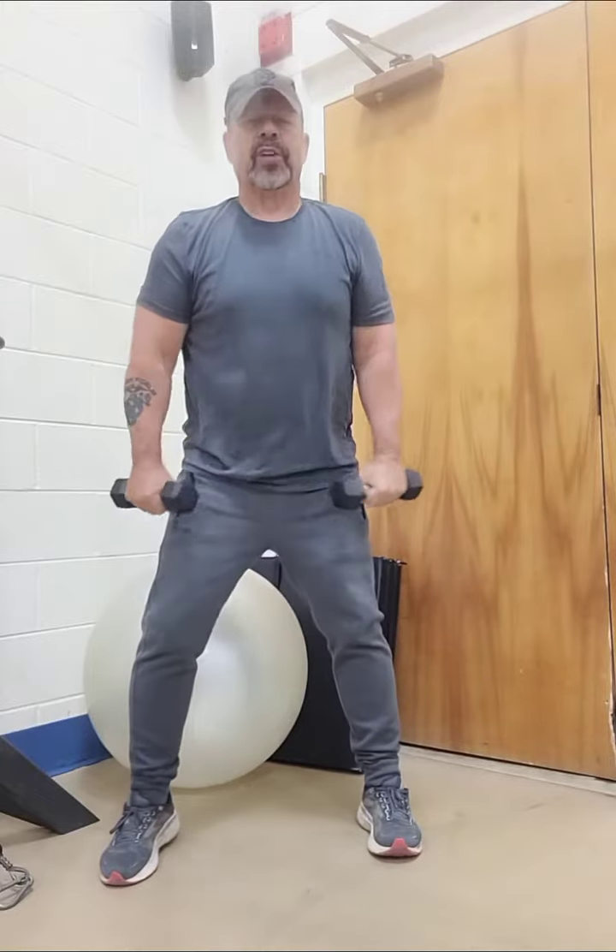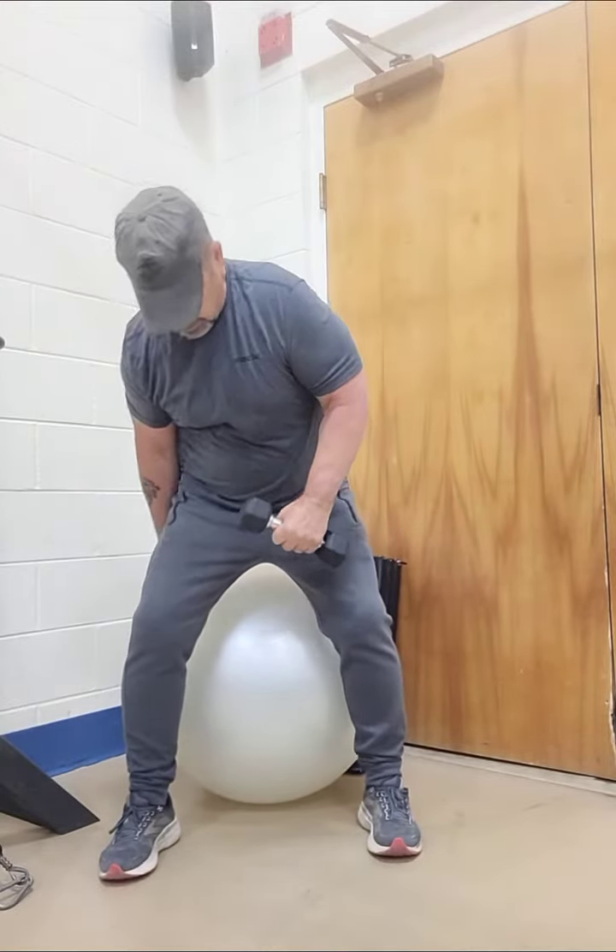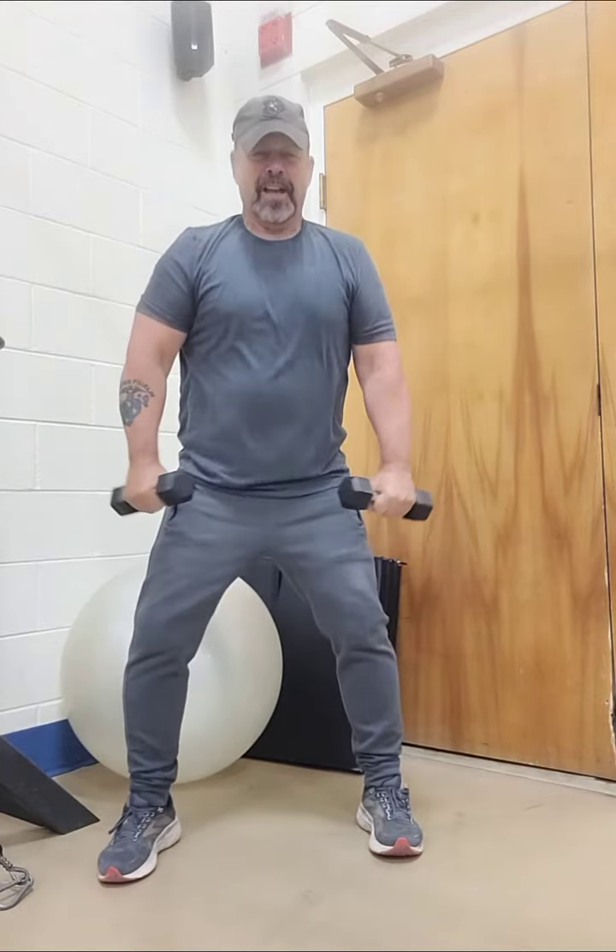So go ahead — down, back up. You notice how the ball moves? Go ahead and put the ball in the right position. Go down, back up, back down — it keeps moving. Back up, down, and back up.